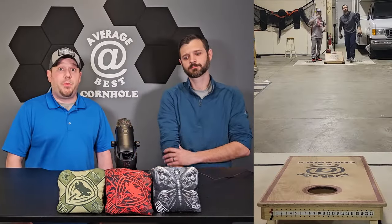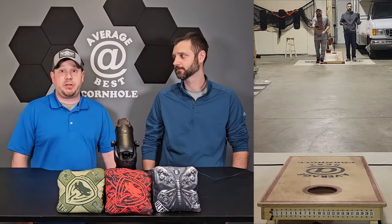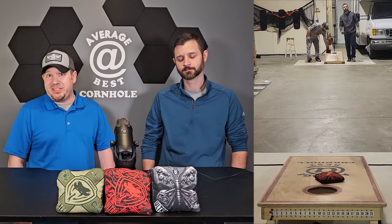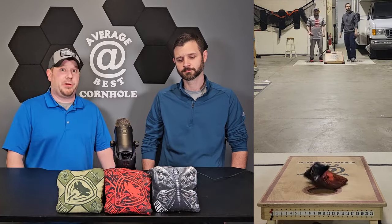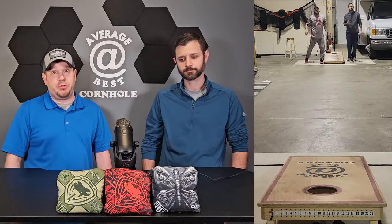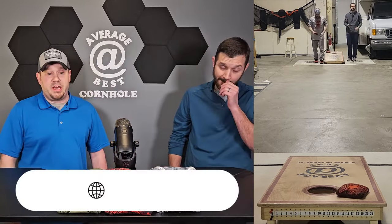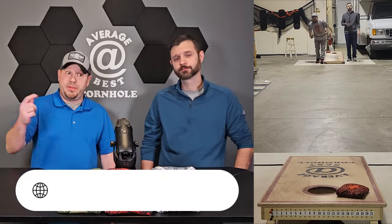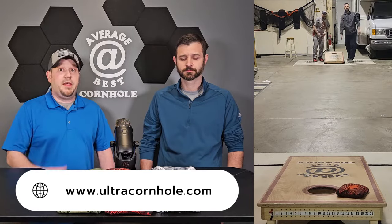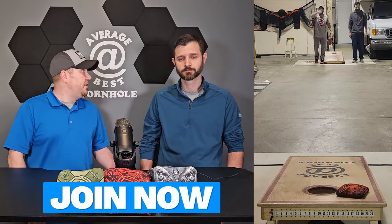Just to touch base on Ultra a little bit more — they're one of the well-known companies, top three or four out of all the bag makers. I haven't had much interaction with their company because I haven't needed to beyond purchasing bags, and shipping is fast. When they release designs they already have them pre-made so they ship immediately, which is nice. They do have a website — we'll be putting the link below — it's ultracornhole.com.